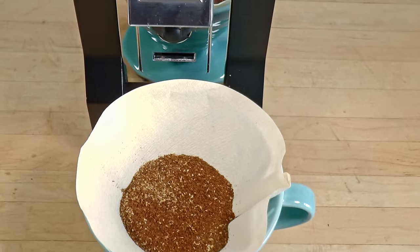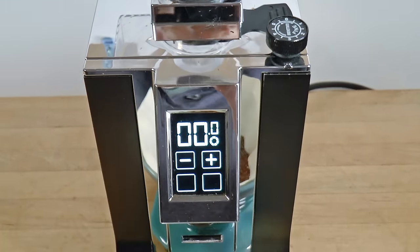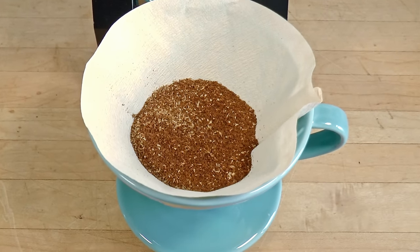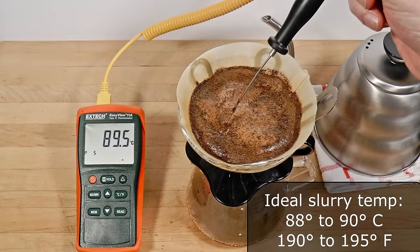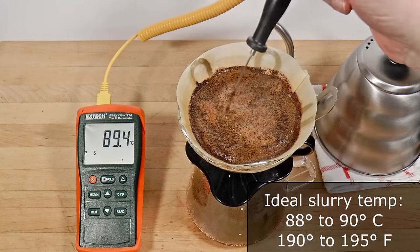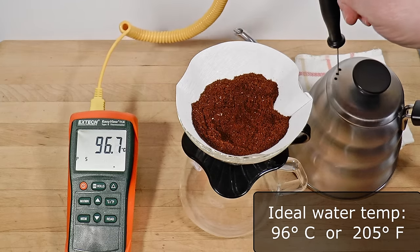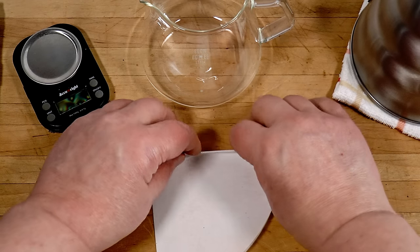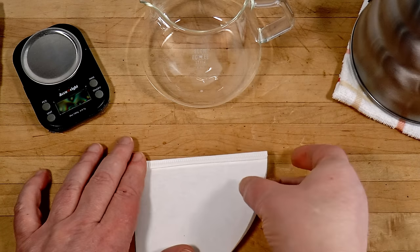My grinder — a modified Specialita that I introduced in a recent video — is dialed in for a five-minute brew with the Kinto paper filter I'll be using. I recommend a slurry temperature around 88 to 90 degrees Celsius (190 to 195°F), so the water you pour should be around 96 degrees Celsius (205°F). You can bump it up or down a little depending on your ratio, technique, and the type of coffee you use.